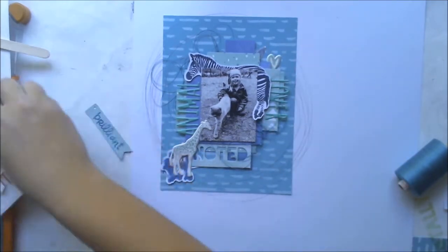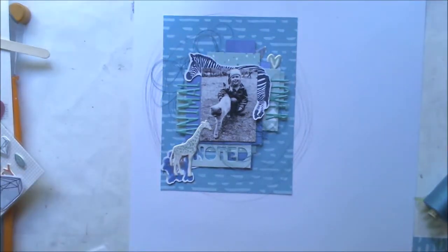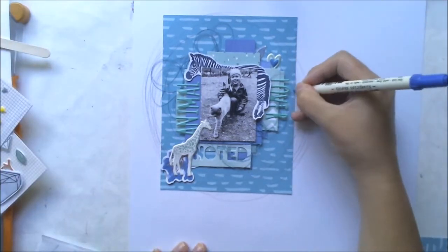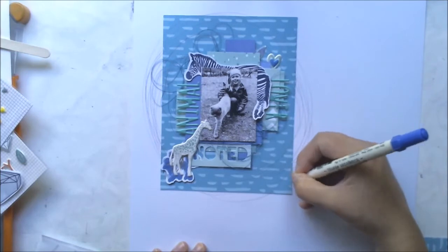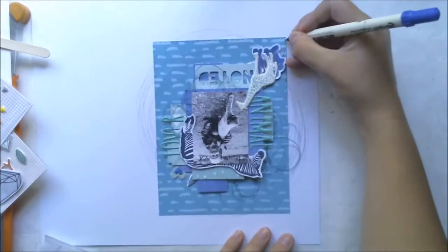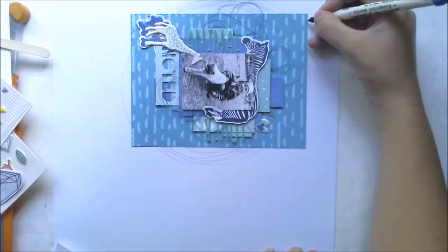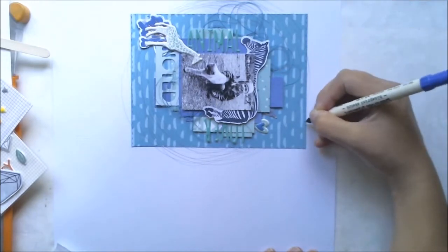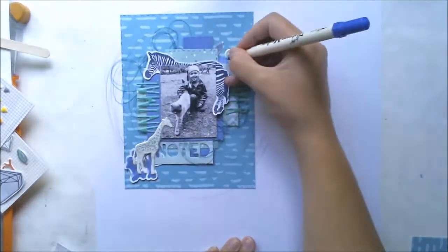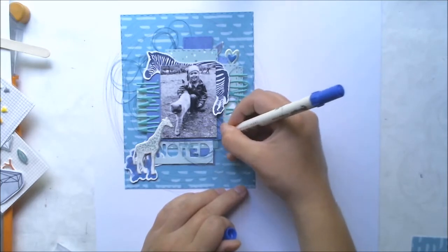I took the distress markers from our September color kit to draw stitch-looking lines onto the patterned paper. I thought it would be a nice detail and give some dimension to this layout. I'm also drawing the same lines onto the paper layers, which I think gives a nice detail.